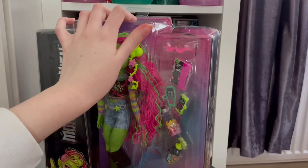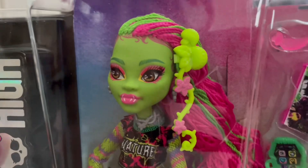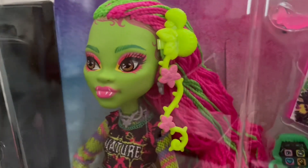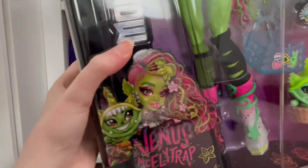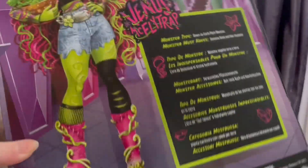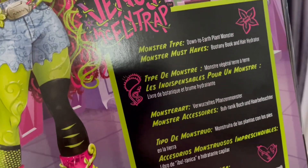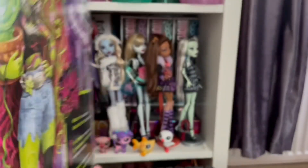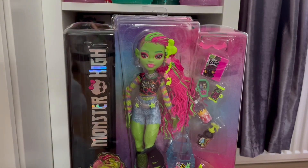Oh my god, she's so cool. She's sadly quite wonky, but I probably won't get a double of her, so yeah. I feel like that's like a necessity. The artwork is so pretty — here she is in the box. Just your basic G3 box but the artwork is so stunning. Here's her little bio — she's a plant monster basically. Anyway, I'm going to unbox her off camera and I'll show her off.